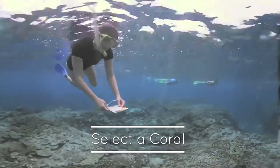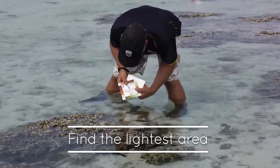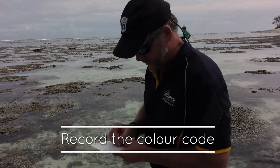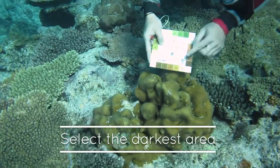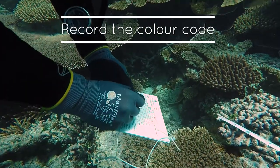Now, select your first coral. Find the lightest area. Without touching the coral, rotate the chart to find the closest colour match. Record the matching colour code in the lightest column on your data slate. Then, select the darkest area of the coral and record this code on your data slate.